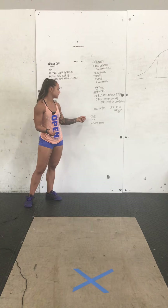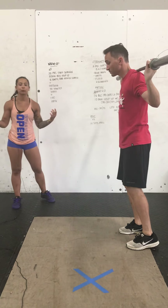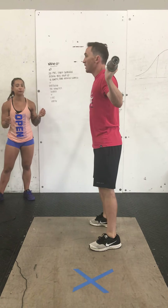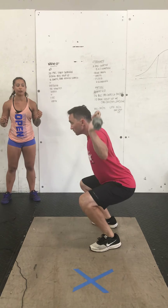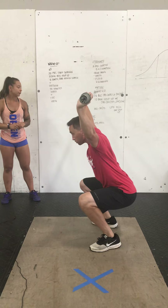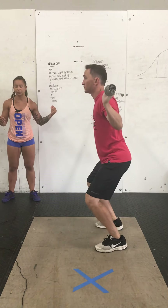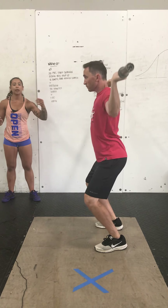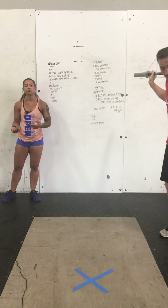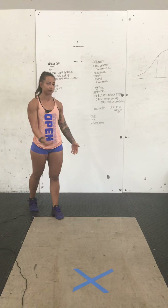The very last thing you guys have for today is a wrench, which is three times through of a SOTS press. Take a snatch grip, back rack it, and if you can, get into the bottom of a full squat and press that barbell up from the shoulders to overhead. If you can't comfortably do this in the squat, take it from a power position for the first round, then get a little lower in the second round, and aim for the full squat in the third. But if you can, try to take all three rounds from that bottom position.